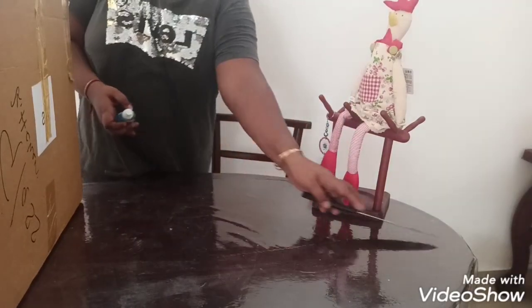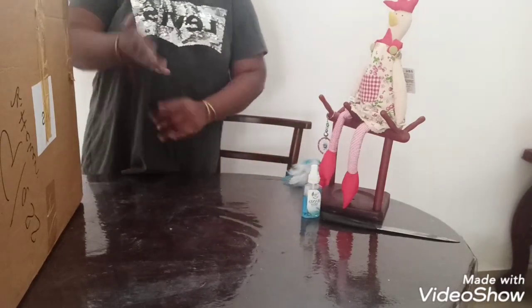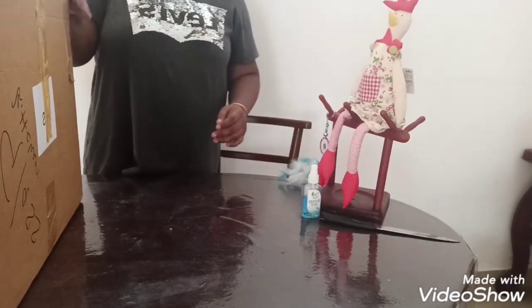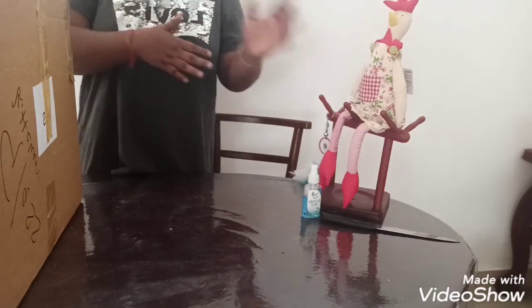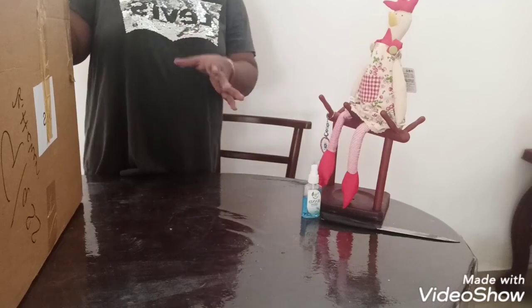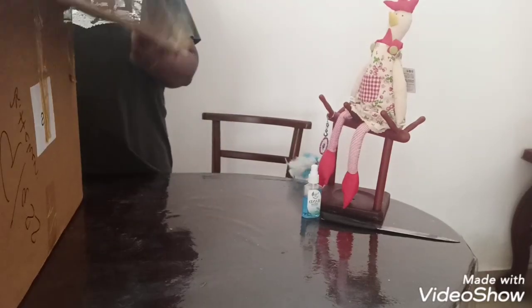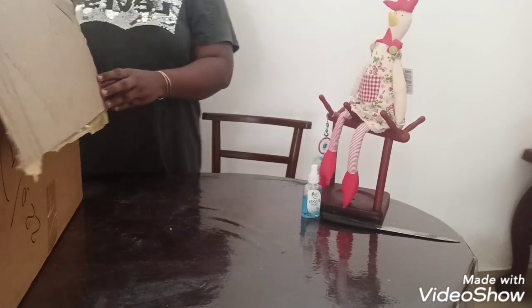Ensure that you have a sanitiser in hand. If the items are washable, you can open and wash them. In case the item you ordered is not washable, you better sanitise and then handle it. Let's see inside the box.